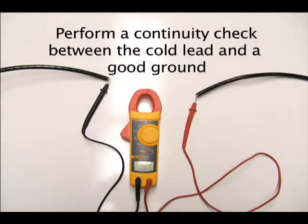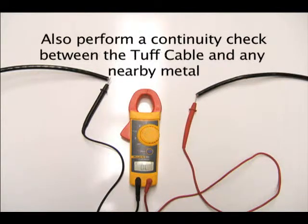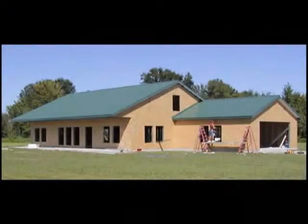Perform a continuity check between the cold lead and a good ground. Also perform a continuity check between the tuff cable and any other metal around the tuff cable system, including drip edge, metal flashing, and any other electrically conductive material.